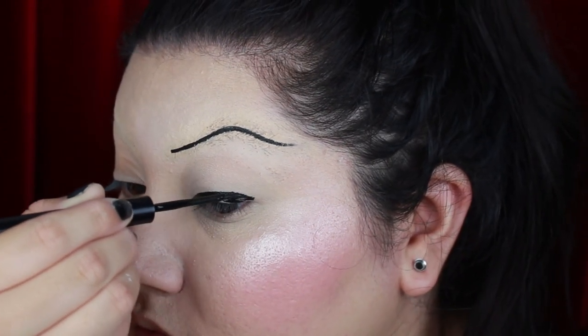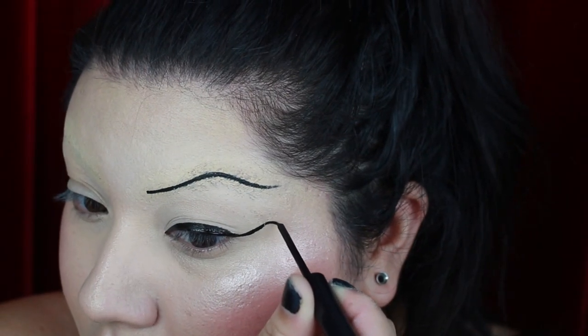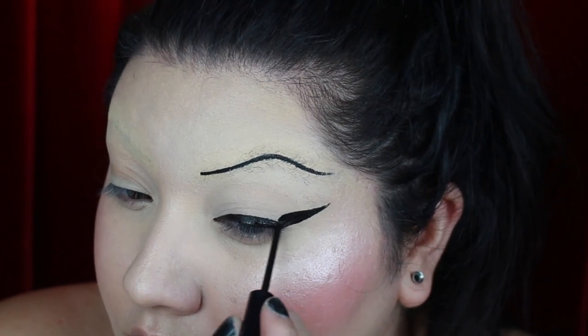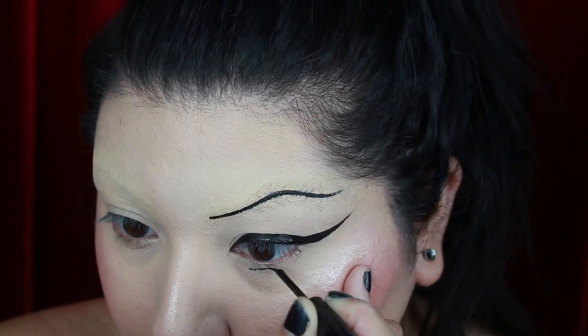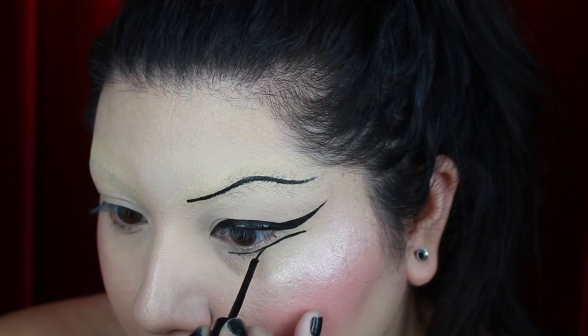It seems like so far on my channel the theme for this Halloween has been cult movies. I really hope that you're enjoying seeing all of my tutorials on some different types of characters. For the bottom lash line I'm just going to be creating a floating eyeliner wing — I'm pretty much creating a new lash line under my eye.